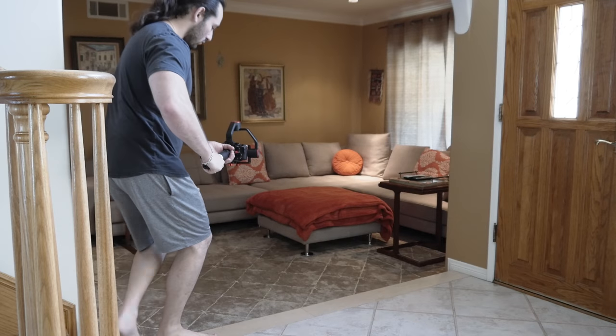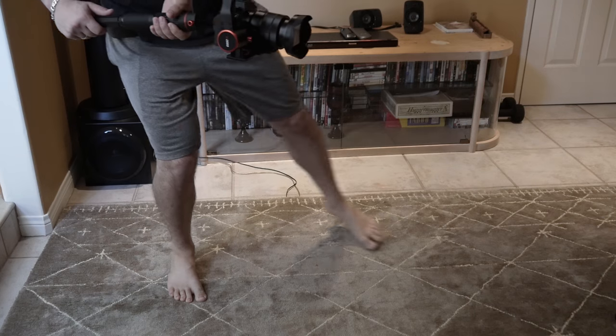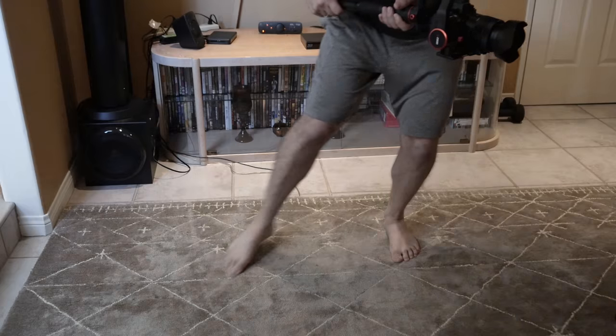I'm comparing this to a dolly because with the right technique, you can actually use your gimbal as a real dolly. You can get almost exactly the same results. Now pay close attention to my foot placement, how my knees are bent, and how my body is rolled up like a ball. If you click on this video here, you'll see how I use a similar technique when I'm running with a gimbal.